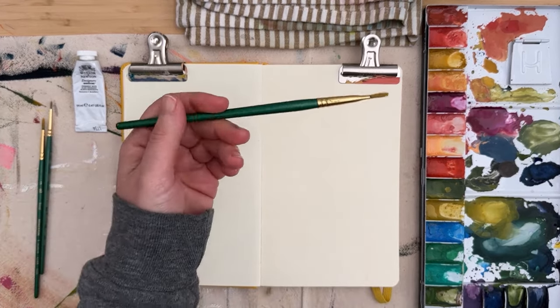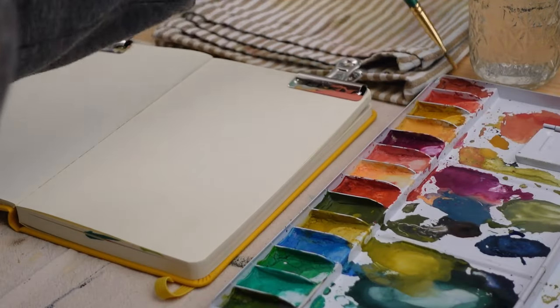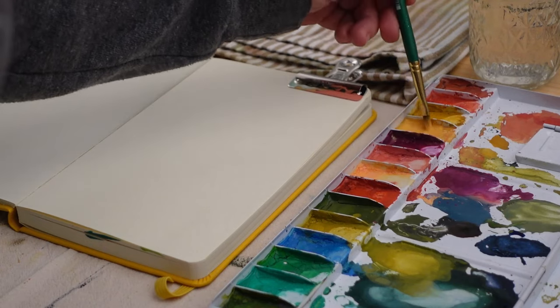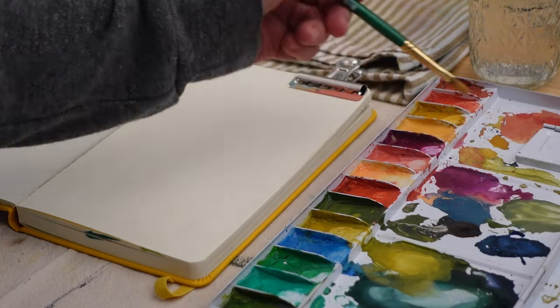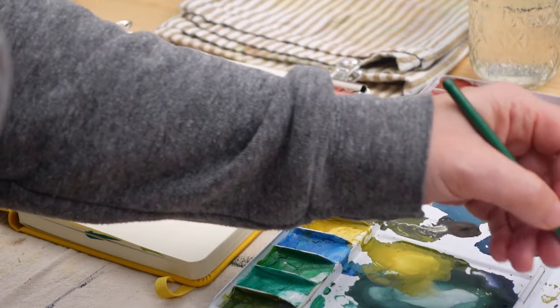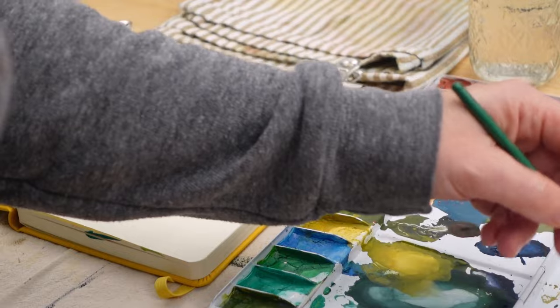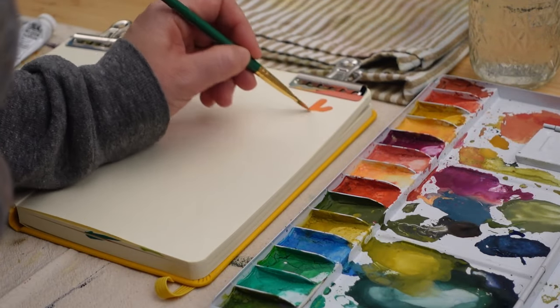I'm gonna be using a number six filbert brush and I'm just gonna start painting in a really simple flower design. I'm using the filbert brush to make individual petal shapes — this is just gonna be a really simple five-petaled flower, just your run-of-the-mill basic flower, nothing fancy.